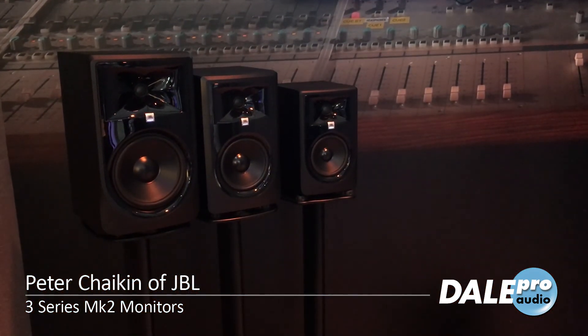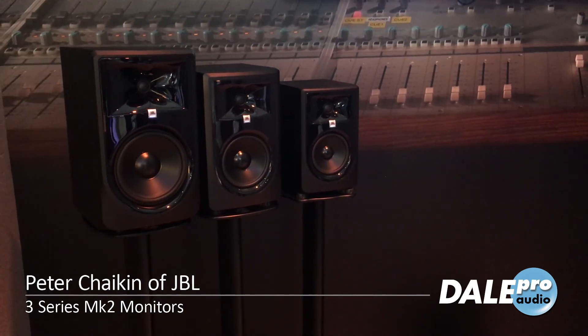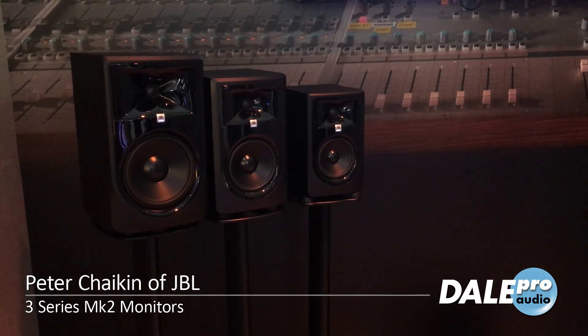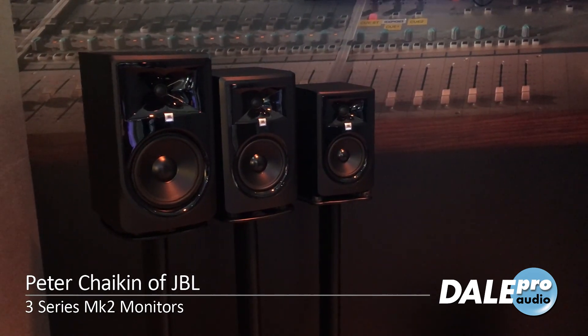A shout out to Dale, who's been so supportive and such a great partner in establishing our newer JBL speakers — we're doing great together. And hi to the folks back home.